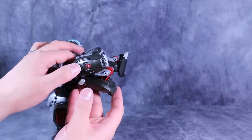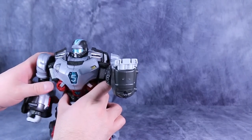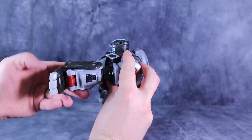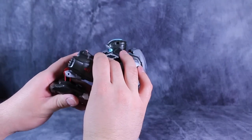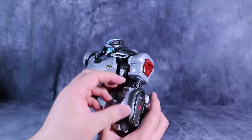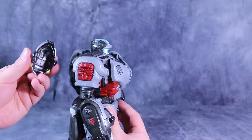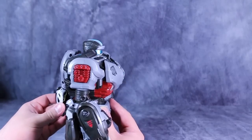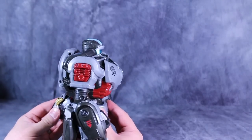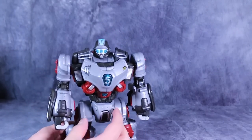There are buttons on the side that extend the fists. Do the same thing to the other side: extend the arm, turn it 180, flip around the claw, pop out the fists, and we're pretty much done. The only thing left is to attach the helmet back to the rear of the figure. The only reason I remove it when I do is because it has a tendency to fall off. And that's it.